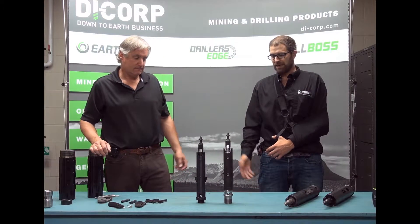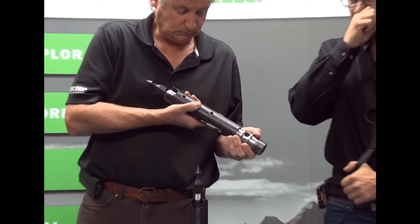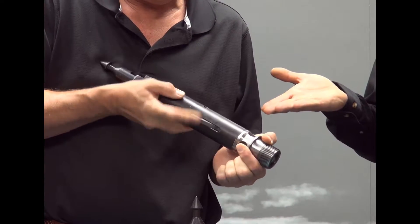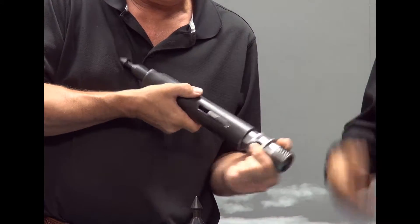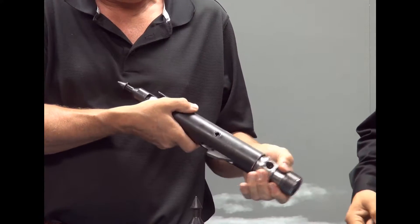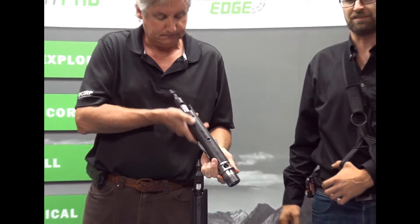The first advantage we'd like to explain is the mechanical advantage when unlatching the inner assembly from the outer assembly. You can see here with the spring latch design, which is the original industry design, that the case has to physically contact the latch, allowing for very little mechanical advantage, increasing the chance of a stuck tube.